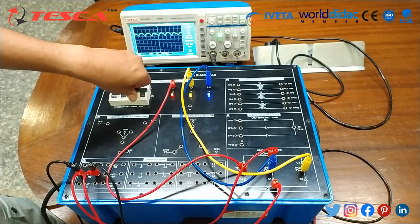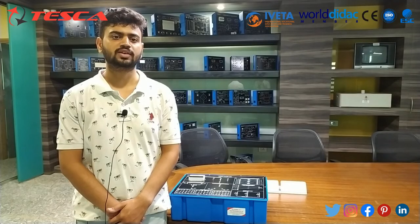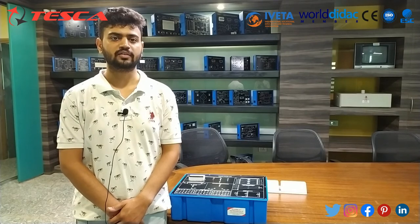With this, we conclude experiment number eight — full bridge with full wave bridge rectifier. We have now completed our explanation of the three-phase lab kit. If you have any queries, contact Tesca Technologies Private Limited. If you like the video, please like, share, and subscribe.